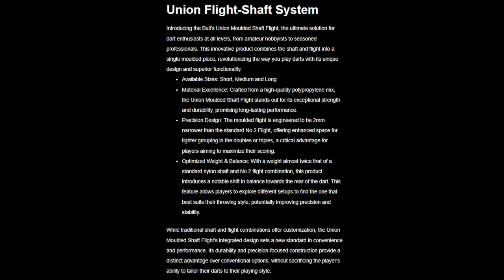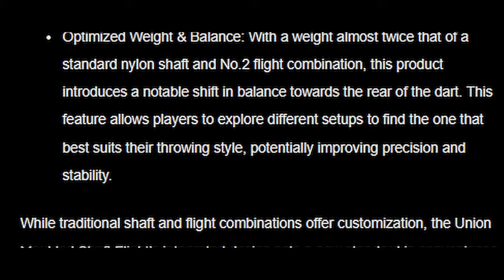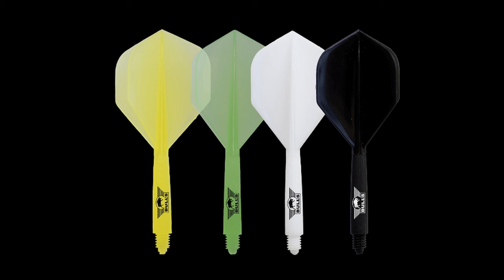This is the information from the Bulls NL site — you can pause the video to read it. It tells you about the idea behind the design. They're £5.95 and available in yellow, green, white and black, and only in the number two standard shape at present.